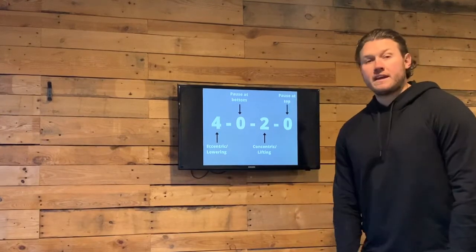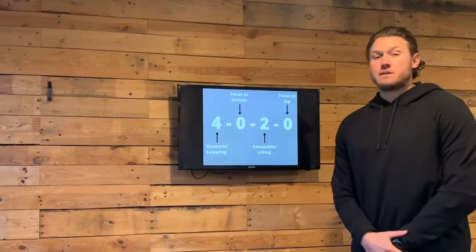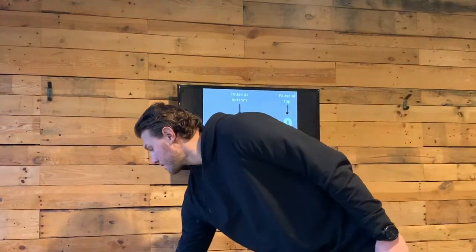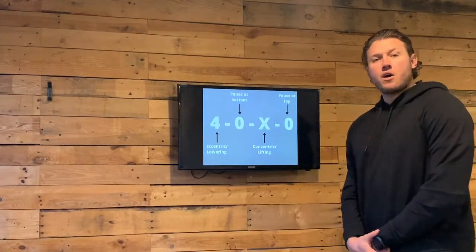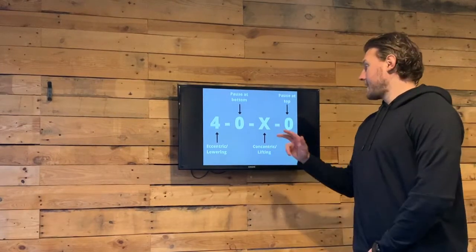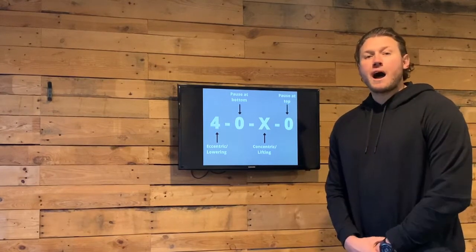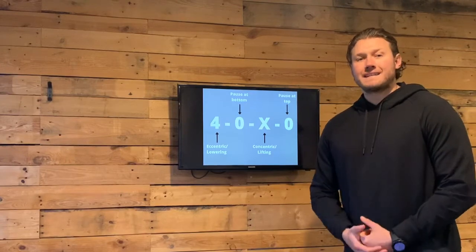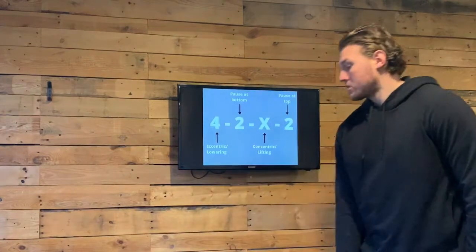Let's have a look at another example. Here we have four-zero-X-zero. The only difference this time is the concentric or lifting part is the letter X, which stands for explosiveness — so you're going to try and stand up as fast as possible while maintaining control.